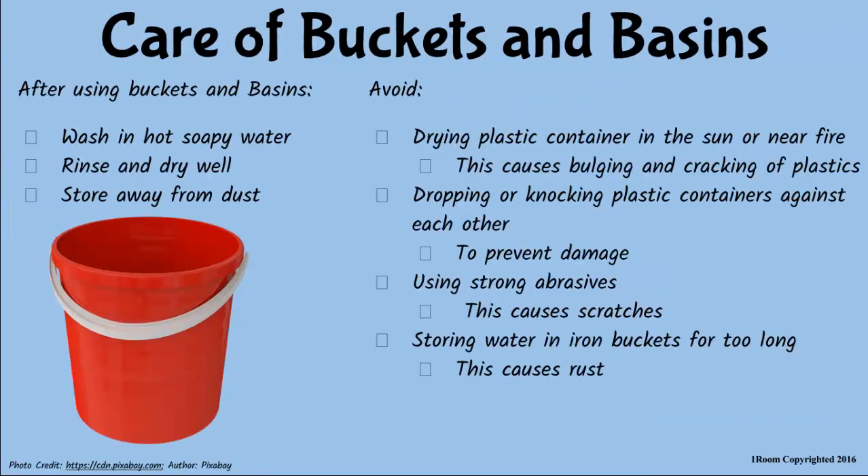True indeed. But no matter the choice, these containers must be washed in hot soapy water and stored away from dust after use. And as common sense dictates, avoid drying plastic containers in the sun, knocking them over and using strong brushes to clean them.